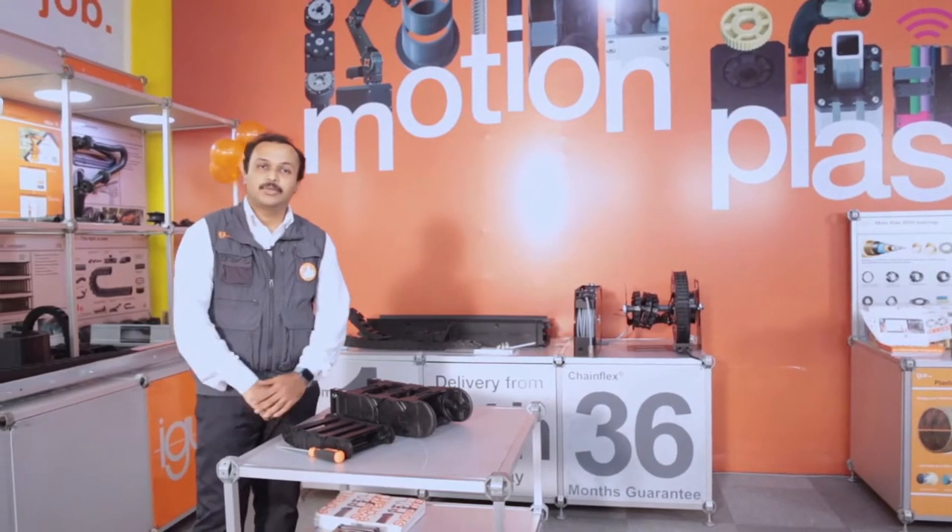Hello everyone, myself Kaushik, eChain Product Manager. Today I'm going to show some of the new products that we have released in the year 2020 and 2021.